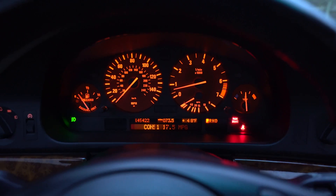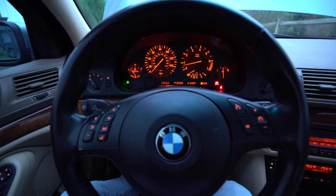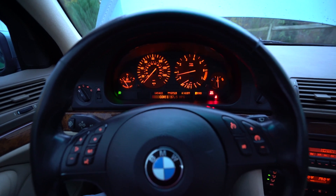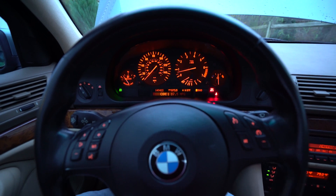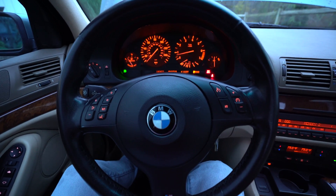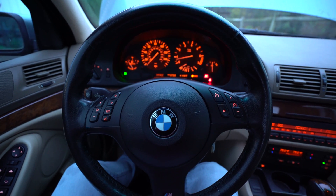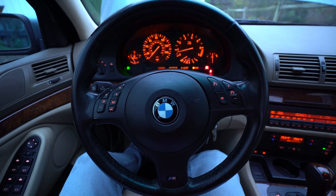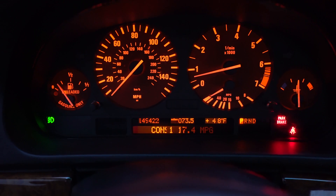This diesel valve really controls all of the low-end power aside from the Vanos. The diesel valve has a flap that regulates the intake runner length, and that has a lot to do with your low-end acceleration, the idle, and fuel economy. I'll check back in and report — maybe in the comments — within a month, and see how this has impacted the fuel economy of this car.